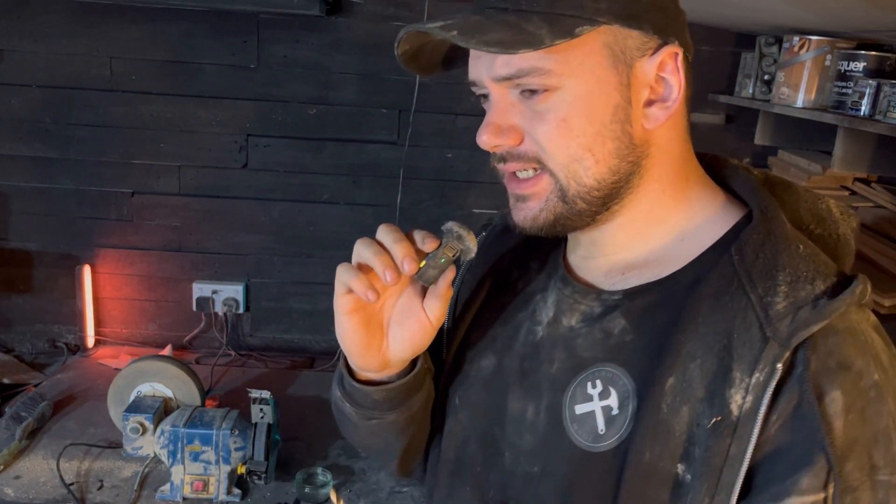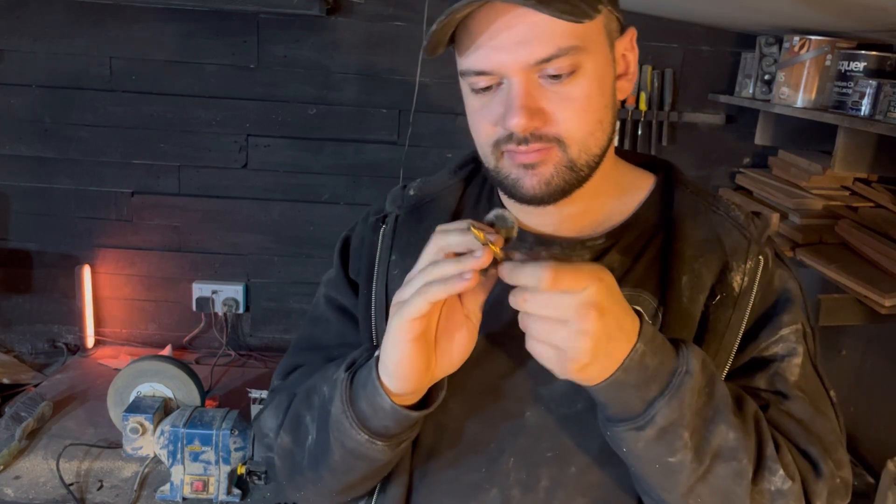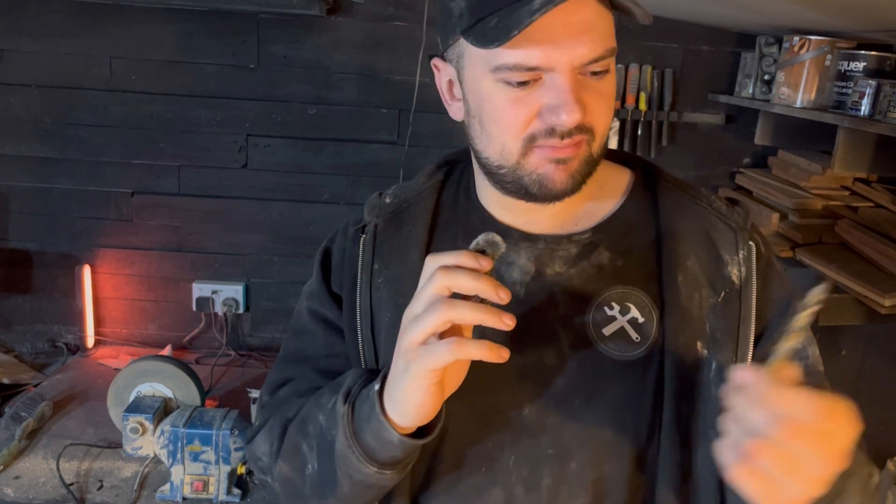Hey guys, welcome back. Today I want to answer a question nobody's asking: why do we not sharpen drill bits the same way we sharpen chisels? I was sat here on a Monday doing maintenance - sharpening drill bits, sharpening chisels - and I asked myself the question. The way we'd sharpen a drill bit is head over to the bench grinder, find the 59-degree angle or something, give it a few licks, and boom - sharp drill bit. But the way we sharpen a chisel is very precise, up to a nice high grit, hair-shaving sharp. But a drill bit is basically two chisels spinning in unison to create a hole.